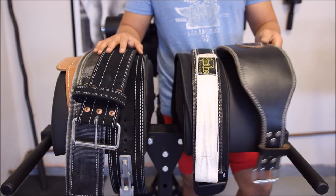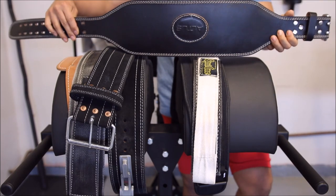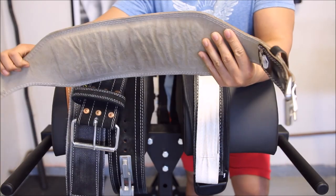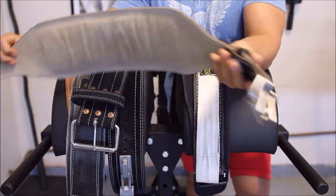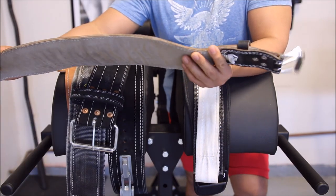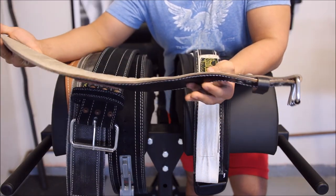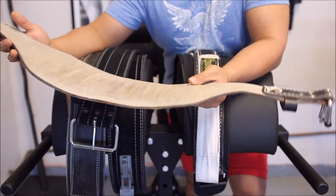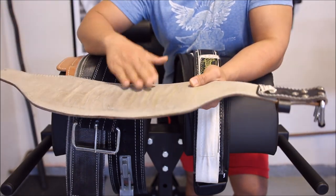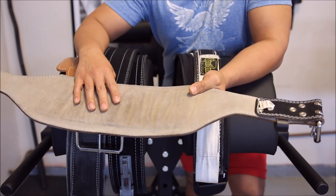The first belt I ever purchased — and I still have — is this Altus belt. It's about 5 inches thick, padded on the inside, and it's a dual prong. It worked well in the beginning when I was doing bodybuilding, but right now with the weights I'm hitting, this belt doesn't really provide me enough support. The padding provides a little bit of comfort but it takes away from the support.